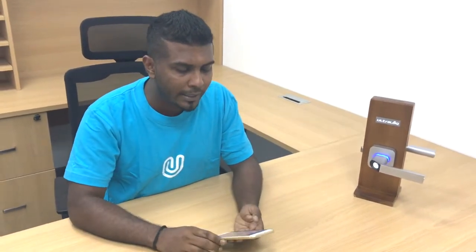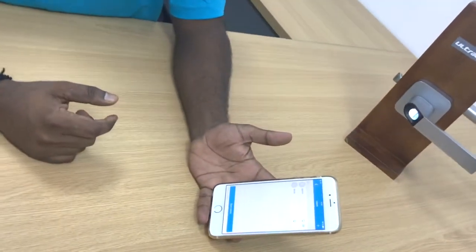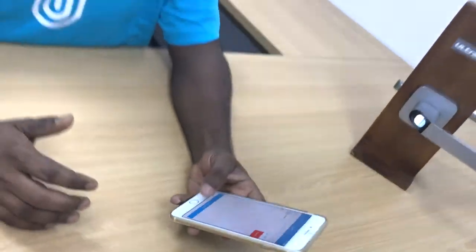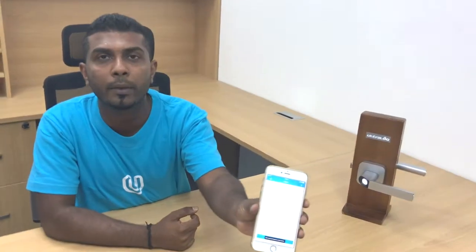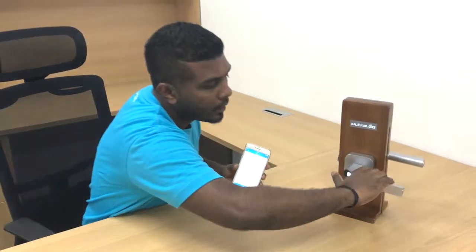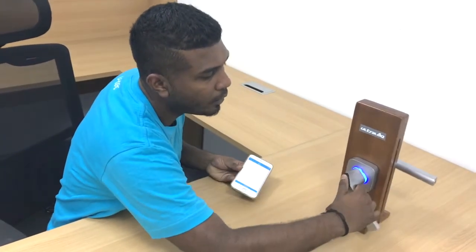Back to the app. Now I will show you how to delete the user. Deleting is again quite simple — you can see the user ID on it. All that you have to do is swipe to the left and press the delete button, and then the user would be deleted from the device and I won't be able to access it anymore. You can see that my user ID is being deleted from the app. I go back to the device, use my fingerprint, and you see there is a rejection — it turns red and I cannot open the door.